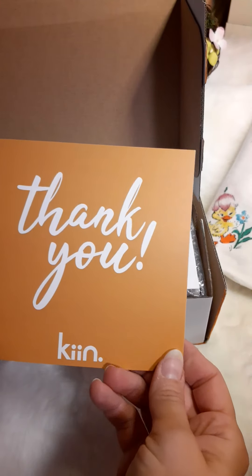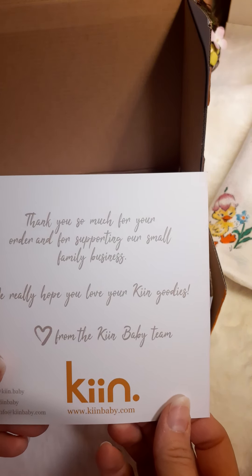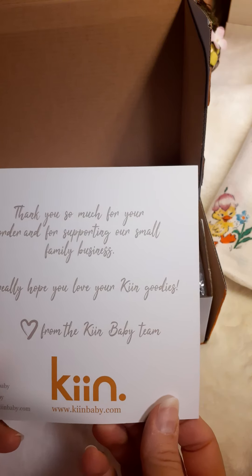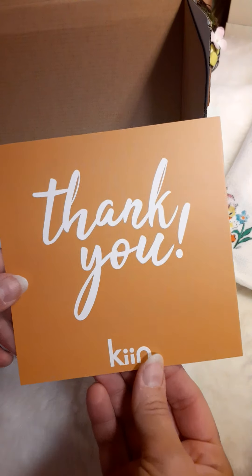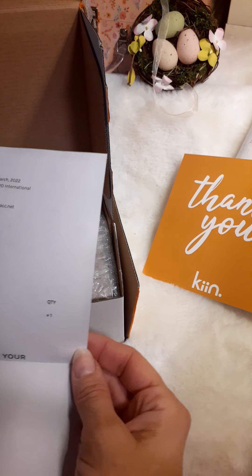Thank you — K-I-N-N. Thank you so much for your order and for supporting our small family business. We really hope you love your K-I-N-N goodies from the K-I-N-N baby team. K-I-N-N baby dot com, if that's where you'd like to go to buy your own Quoddle bottles. And this must be an invoice.